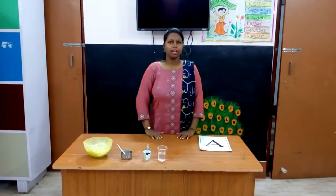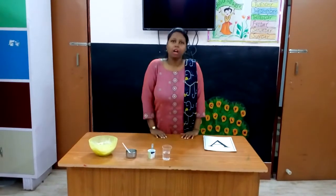Hello kids, I am Ramamu. How are you children? I hope you all are fine.